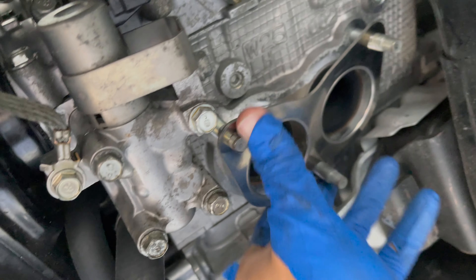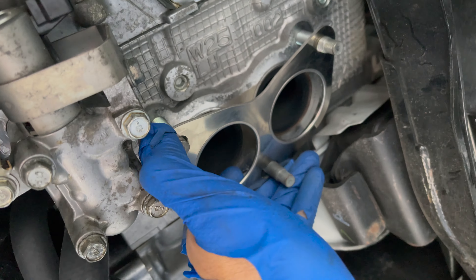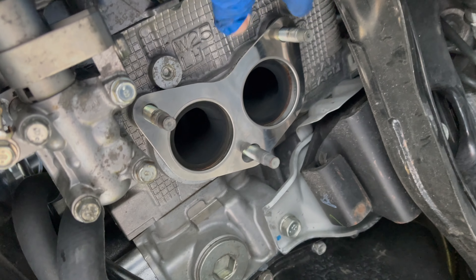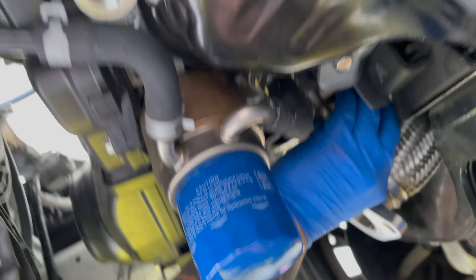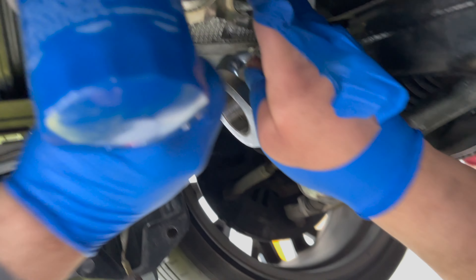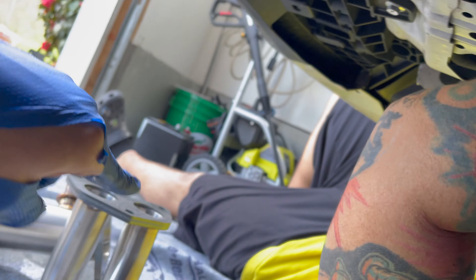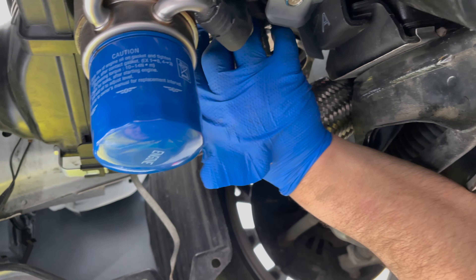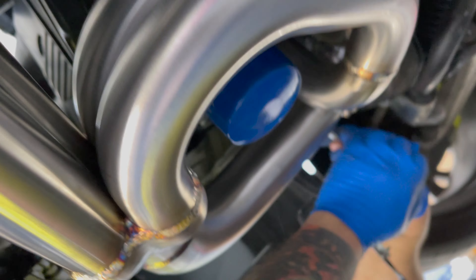It doesn't matter what side goes on what side. All right, we got it in — we're gonna need two hands for that, not just one, because I was struggling with just one. We're gonna try to get that one in and then put the gasket from the up pipe to this end right here to the headers, and then we should be good — nice and gucci.